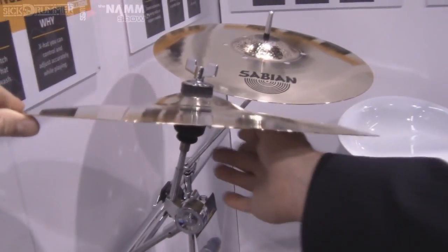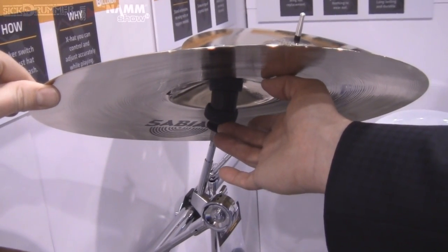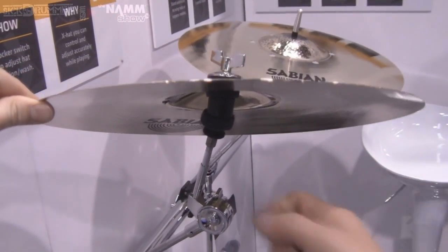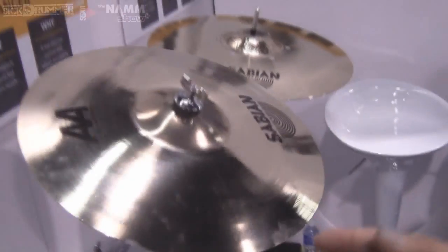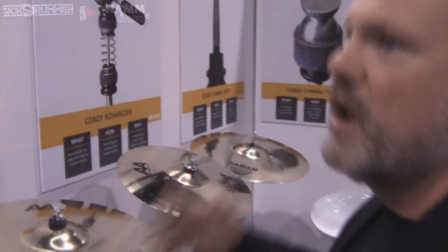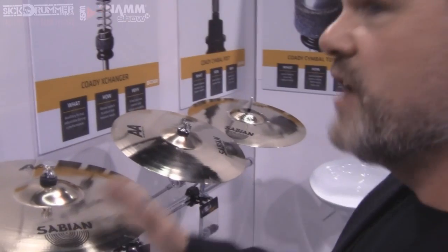You can adjust the tightness from underneath. There are two nuts under here — the top nut goes up and down. If you bring it up higher, the thing is tighter and won't move as freely. Bring it down and you've got more freedom of motion. When you bring the two nuts together and lock them, that's your position — set and forget. Once you find how you like it, it's there forever.